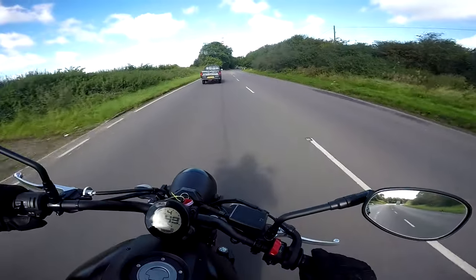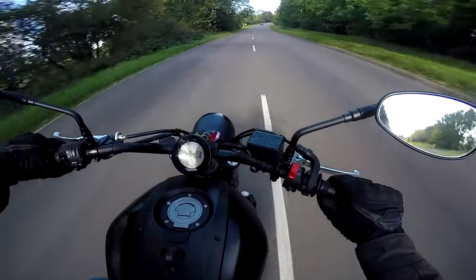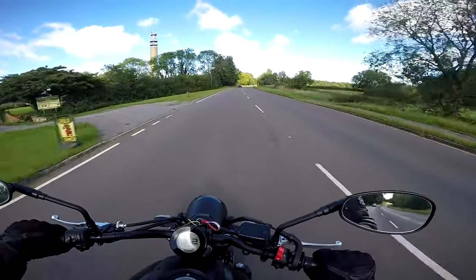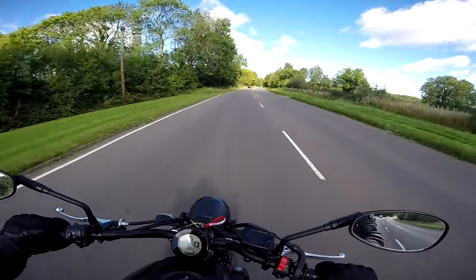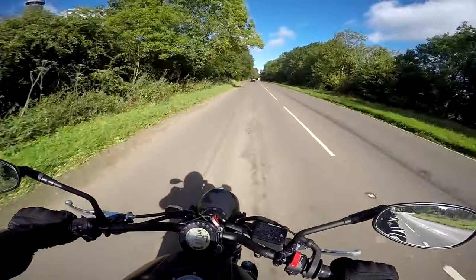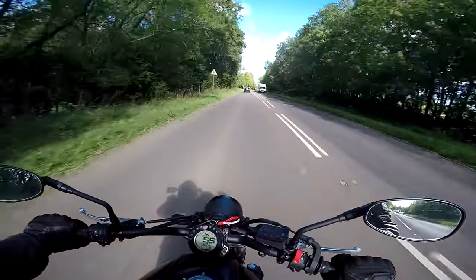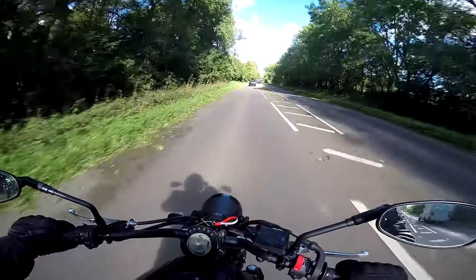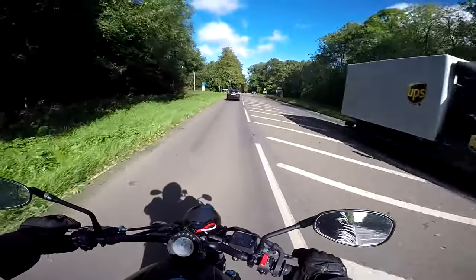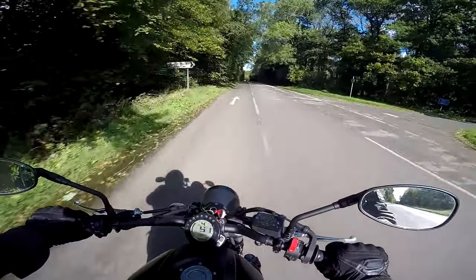Even in fourth gear she absolutely pulls away like a rocket. Very impressive engine, this twin. It's putting out something like 78 brake horsepower but it feels much more peppy than that — a bit more like my Triumph Street Triple which puts out around 110-115 brake horsepower. Yamaha have worked some clever magic with this engine.